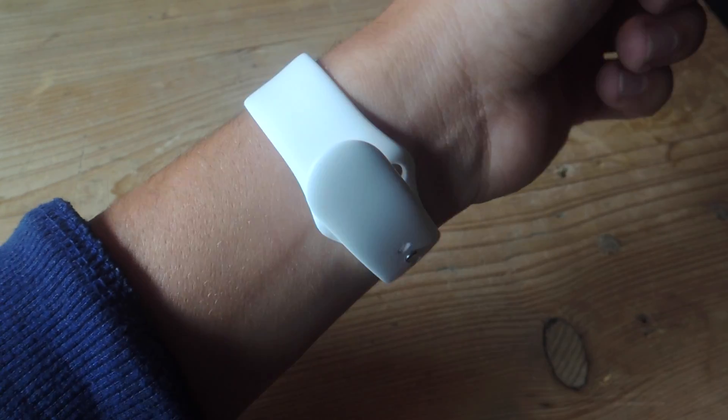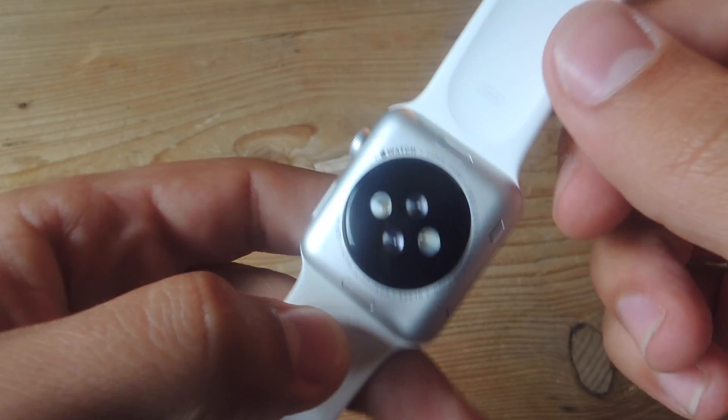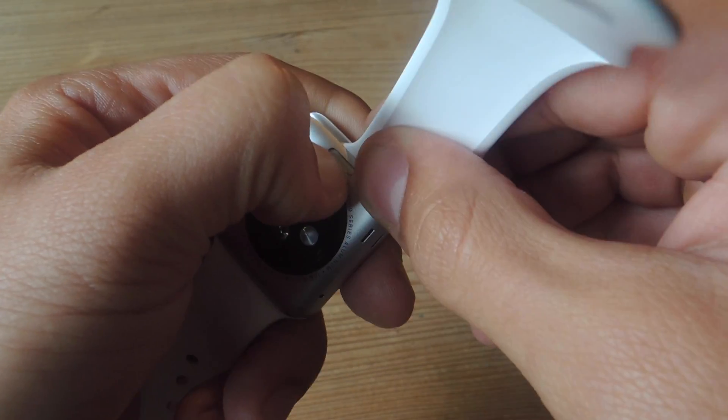Once you switch your orientation, you may notice that the bands are now backwards since you've turned the face upside down. Swap your bands around by pressing this button on the back side of the face, then just unlock the clasp, which will allow you to just slide them out.